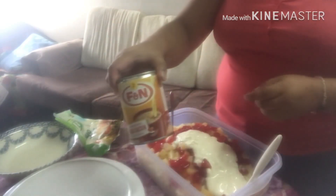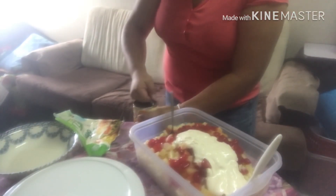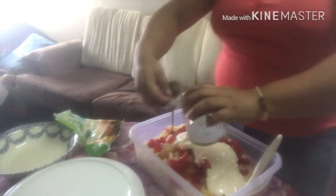Ito pa yung ginagamit ko na gatas. Pati sa lahat ng mga nilugopo po. Ito din. Lagyan natin lahat.